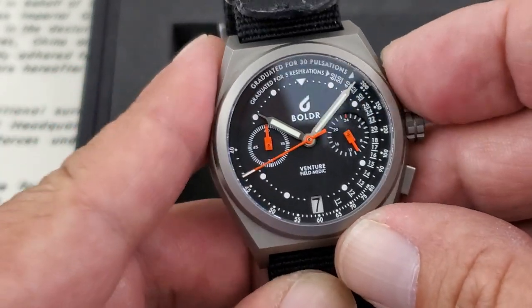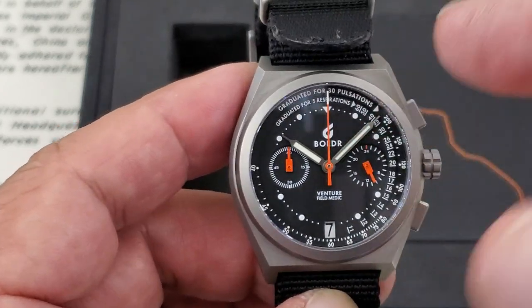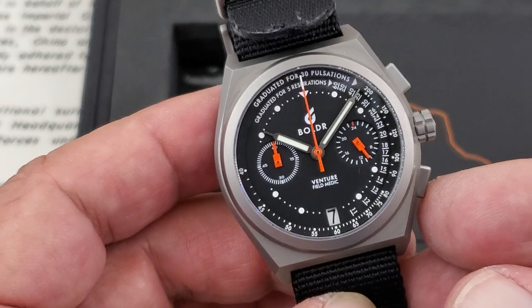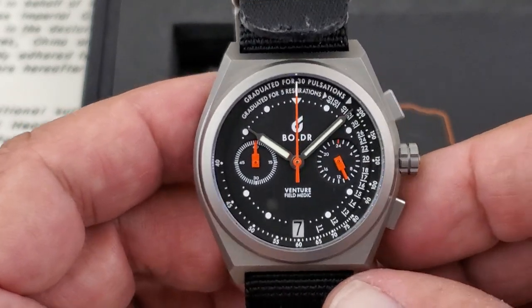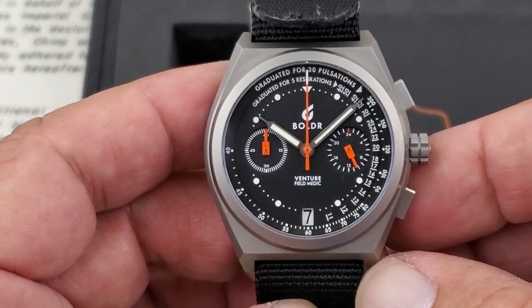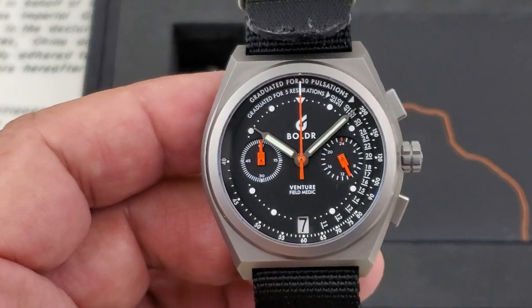I'll go ahead and stop it here and show you the snapback — that gives it that mechanical feel, along with just the feel of the pushers themselves, which is really nice. With the VK64 quartz, you get a date window at six o'clock, a 24-hour dial at three o'clock, and the sub-dial counts your minutes for that chronograph functionality.